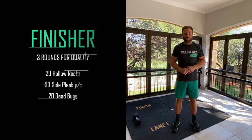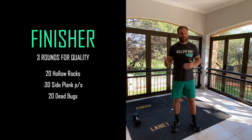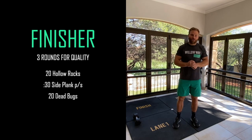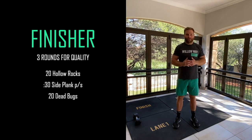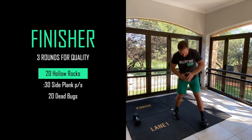The finisher is probably going to be the most challenging part of our session. It's going to be three rounds and should take anywhere from eight to ten minutes: 20 hollow rocks, then a 30-second side plank on each side, then 20 dead bugs. It's a nice core or midline finisher. The key is doing it perfectly and doing it slowly - if you rush through movements like a dead bug it won't be effective and we won't work the muscles we want to work. Lie down for the first one.